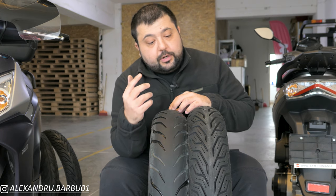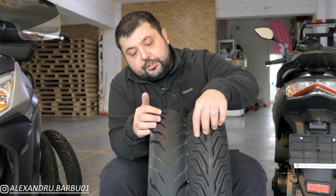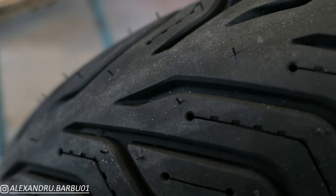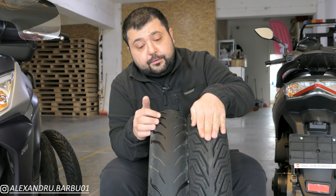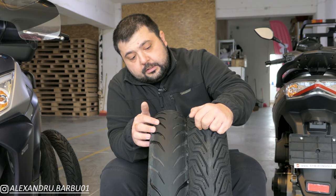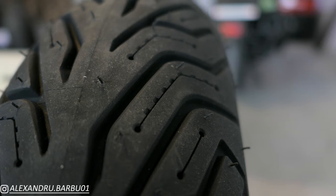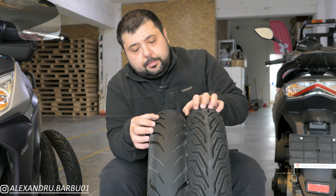First of all, let's look at the tread pattern. We can see the Michelin comes with much larger siphoning channels that are tapered off at the end to give the water a much more natural flow as it's evacuated from underneath the tire. Also, you have these cutouts here, which Michelin calls shark teeth. These bite into the tarmac, especially when you're leaned over into a corner, giving the tire a lot more mechanical grip.